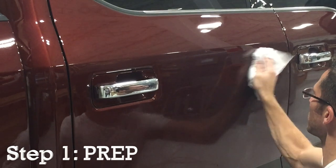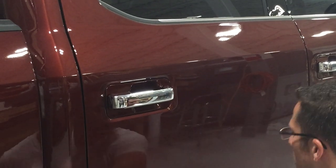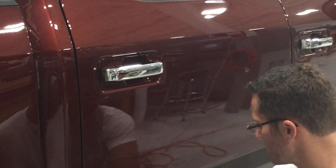Yep, just giving it a quick clean — making sure there's no road debris or dust or anything on the side.